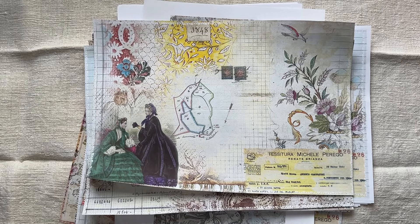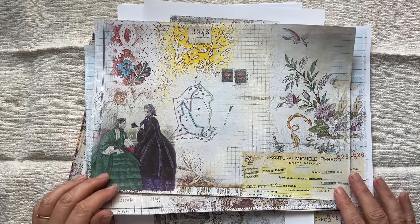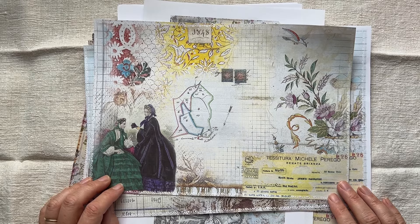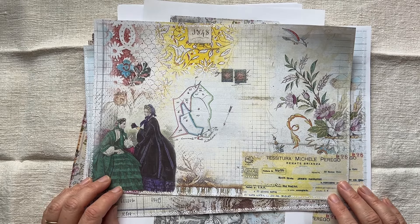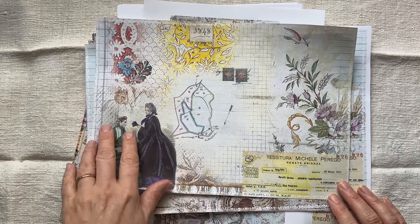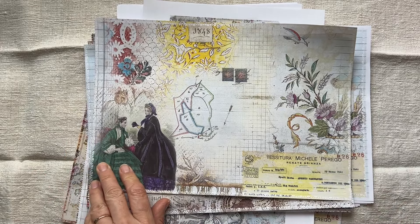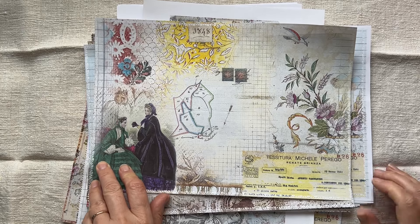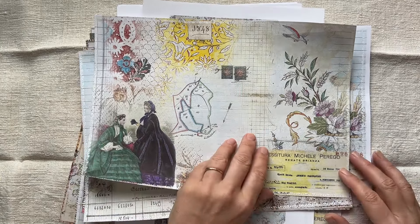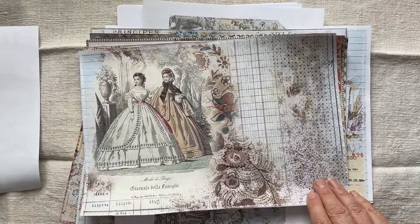Good afternoon everyone, it's Rachel here and I am just doing a very quick Etsy update. Steph made this kit about a month ago and it is an Italian ladies kit. We did get some more beautiful old late 1800s illustrations and so we have created some new journal pages that I think are so pretty.